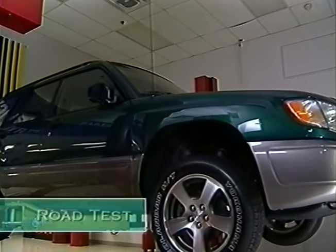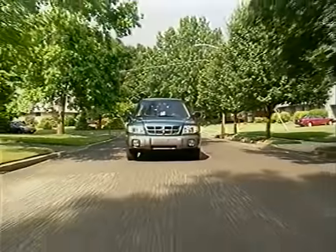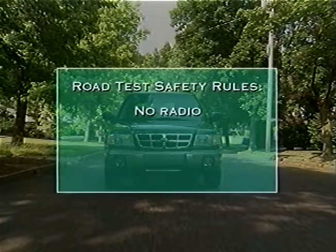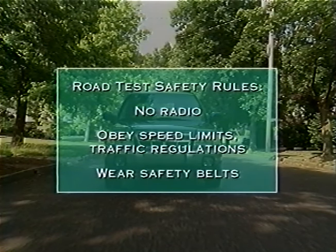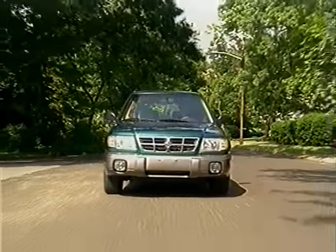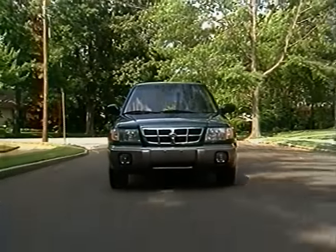Now lower the vehicle and take it out for a road test. Do not play the radio except when you are specifically testing it. Obey all speed limits and traffic regulations, and always wear your safety belts. Throughout the road test, try to see, hear, and feel things from the customer's point of view. Remember, if it doesn't feel right to you, it probably won't feel right to the customer either.